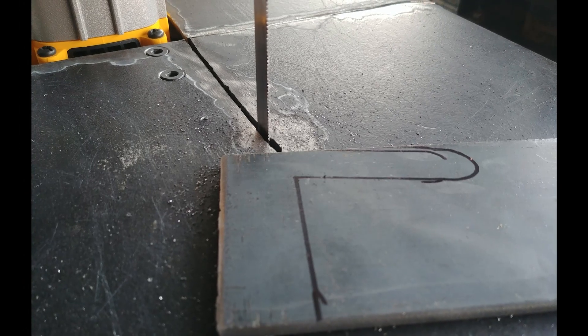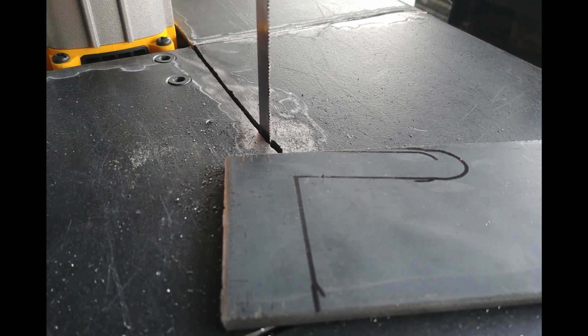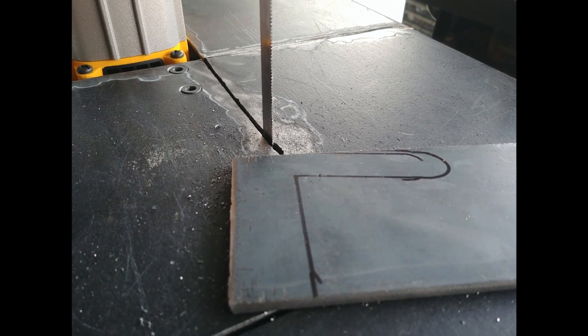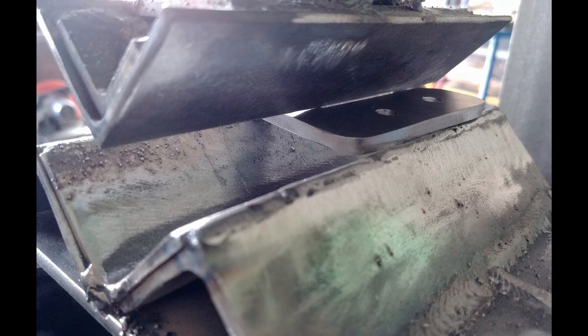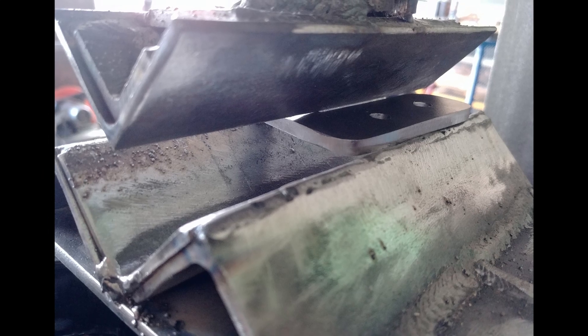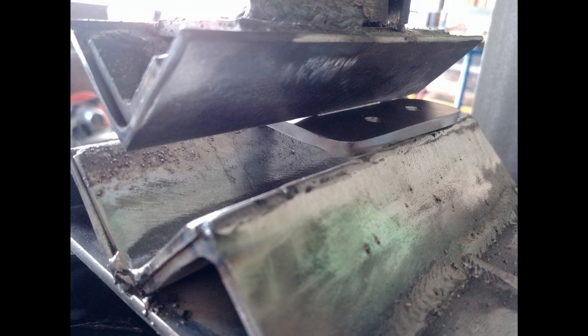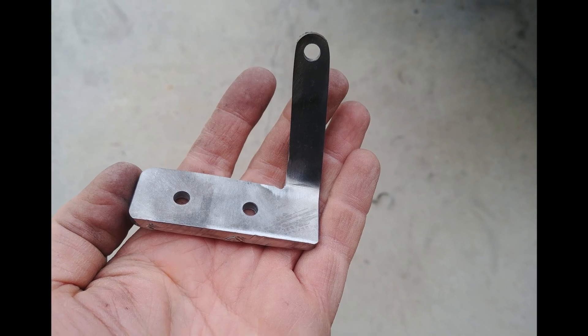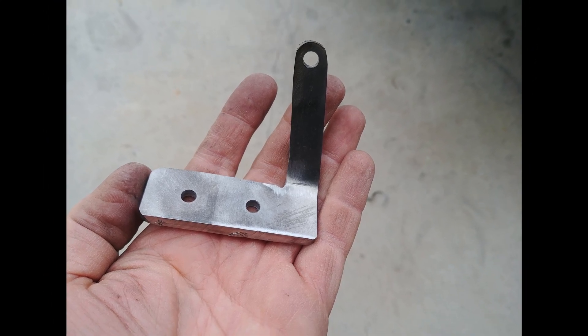They turned out pretty good — unless you do a close-up on the welds. We also had to make a new set of storage tabs for when the sway bar was disconnected. The ones that came with the Rough Country links were not long enough to accommodate the thicker homemade sway bar links, so we cut a new set out of some scrap that we had laying around.